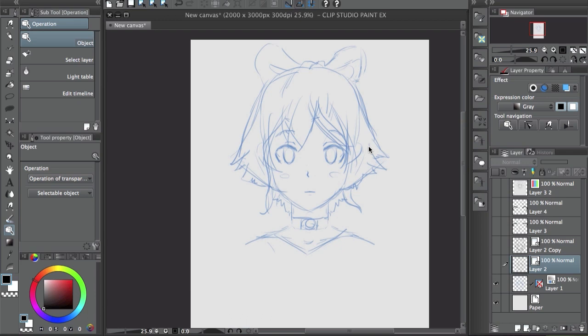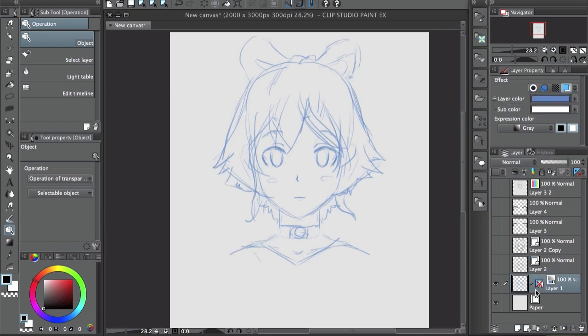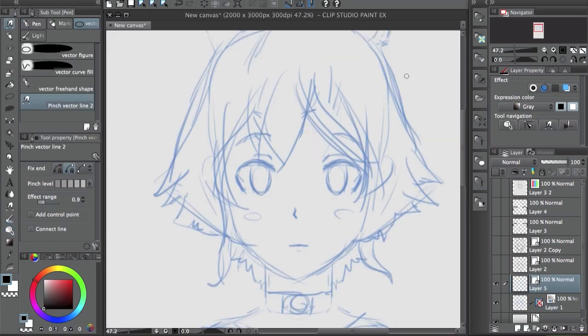Hey guys, how's it going? This is Kendris, welcome back to the channel. In this video I'm going to show you how to use vector layers in Clip Studio Paint. First of all, you can see that it's a vector layer because it has this little icon on the side — the regular layers don't have it, but this one has a little icon over there.